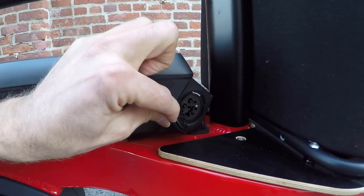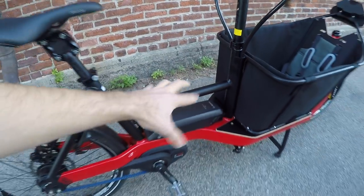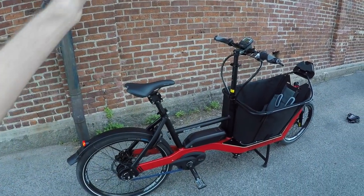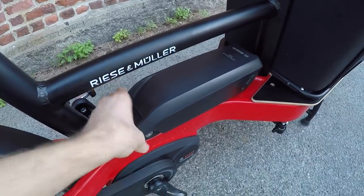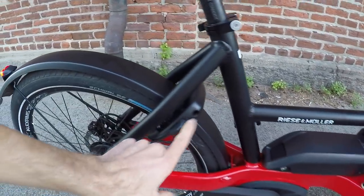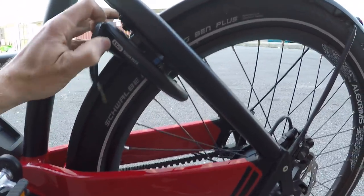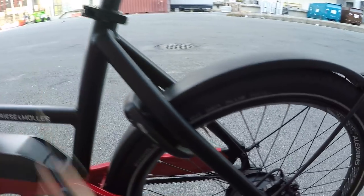The battery is pretty well protected — there's an extra tube for structural support that also keeps you from kicking the battery when stepping over. You can charge it while it's mounted. There's an LED charge level indicator built right in. This is the PowerPack 500, weighing about 5.8 pounds — roughly 500 watt-hours of capacity, 36 volts, 13.4 amp-hours. It has a built-in handle so you unlock it and take it off, and it uses the same key as the Abus Shield frame lock. You turn the key, slide the metal piece in, and that's a quick-and-dirty way to lock the bike.